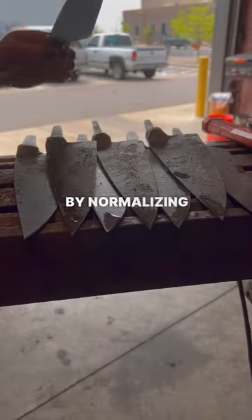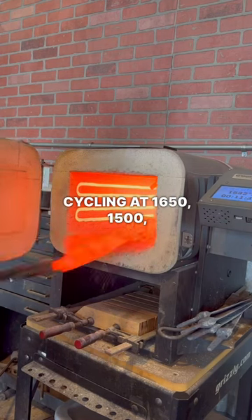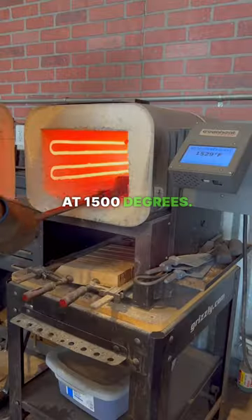Next up is heat treating. I start out by normalizing, or thermal cycling, at 1650, 1500, and 1375. They stay in there for about five minutes at each cycle, and I quench at 1500 degrees.